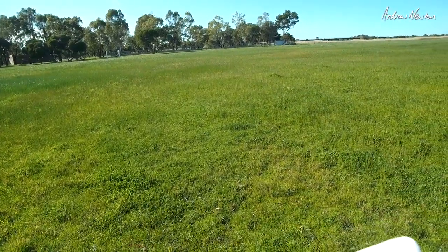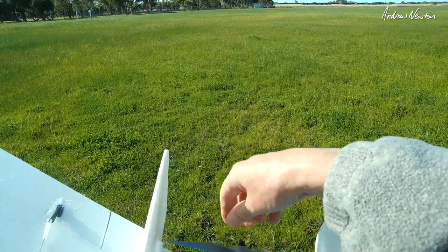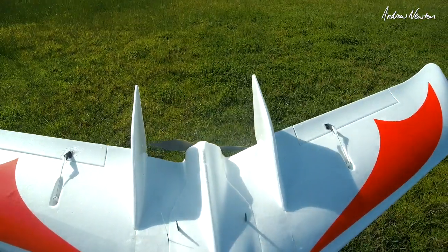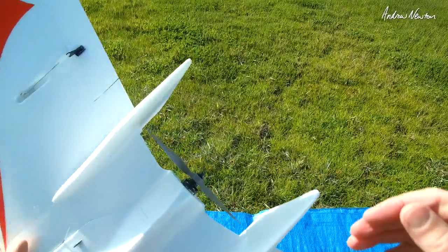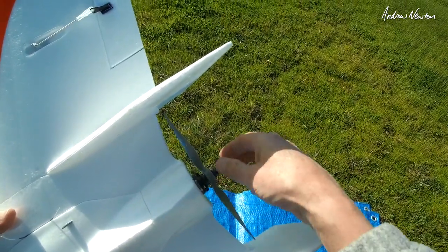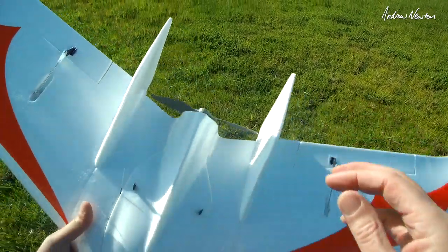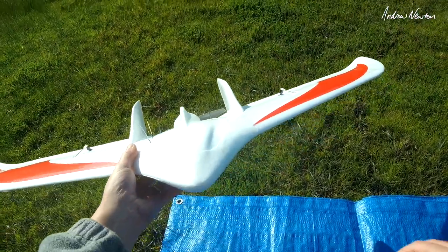I have a Sunny Sky 2212 1100kV motor with an 8x4 prop. I think a 7 inch prop is going to be a lot better — that's a bit too close to the fins, going to make it a bit noisy. That's all I had though. What I'd really like to do is extend the motor mount so that the motor sits further out like I've done with the FX-61. It makes it a lot quieter and you'd get better cooling for the motor as well.